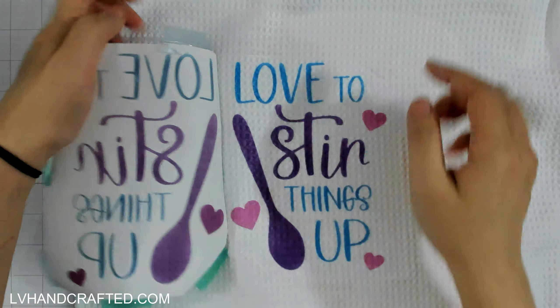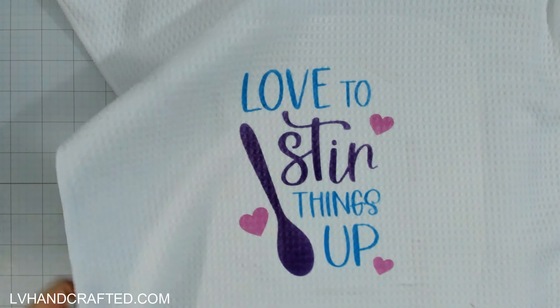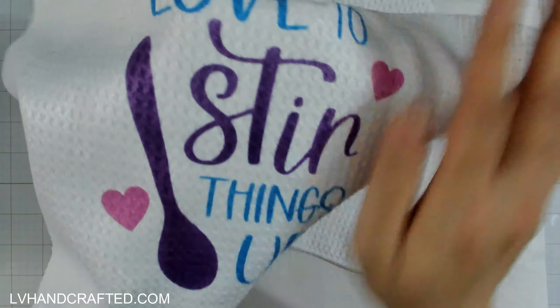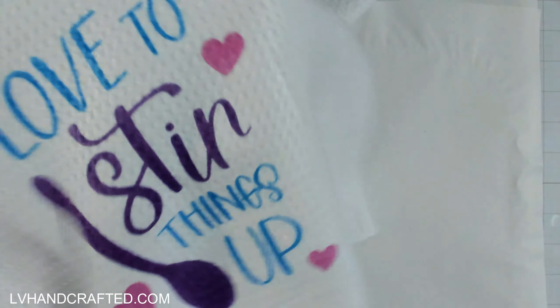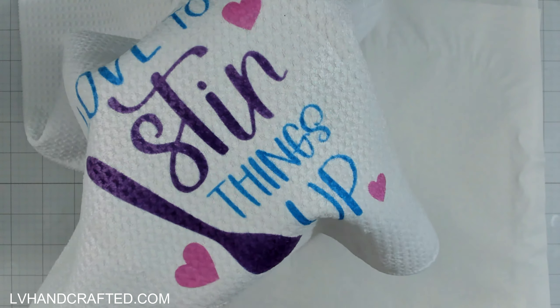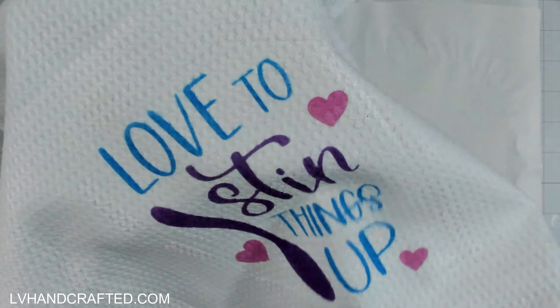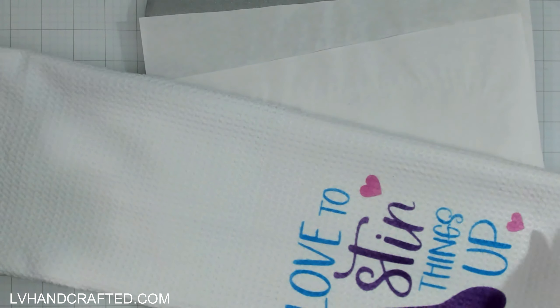If you want to see how I made this design I have a separate video linked below. Here's the reveal — oh my gosh, this is fabulous! The little hearts transferred beautifully. Because this ink is now a permanent part of the material you can wash this and it won't peel off. Unlike heat transfer vinyl which is a layer on top, the sublimation ink has actually dyed the material and become part of the kitchen towel.